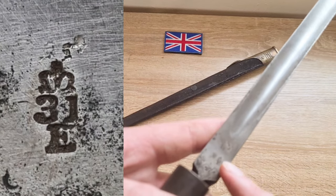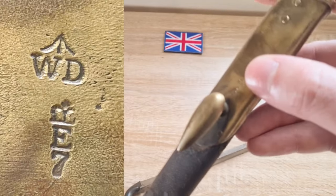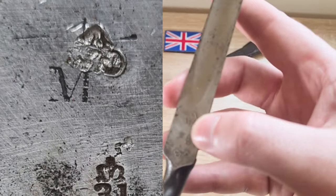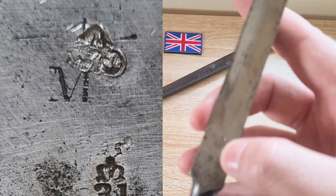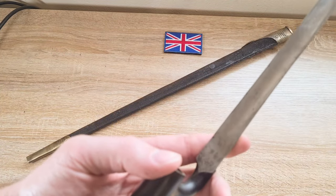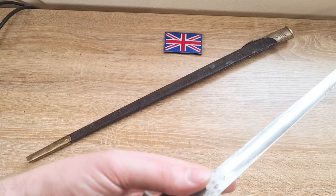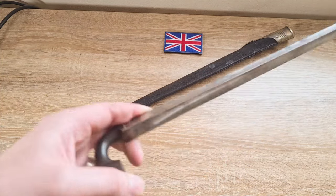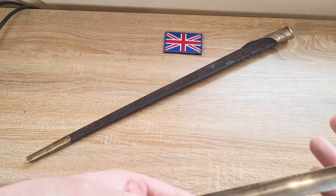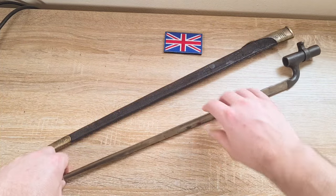We also have Enfield inspection marks, which you'll find on the scabbard as well. Finally, there's a bit of a mystery marking — an 'M' — and I don't have the slightest idea what it means. I've seen that Indian ones have an 'I' to designate India, and South Africa would likely have 'SA,' but I don't know where 'M' could refer to. If you know, comment below — it's well and truly got me beat. A number of these bayonets ended up in places like Egypt, and you'll find Arabic rack or serial numbers etched on other surfaces of the blade, and possibly unit markings as well.